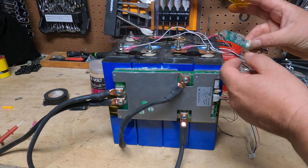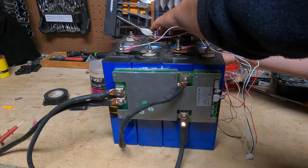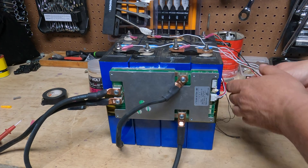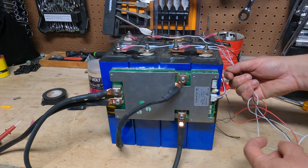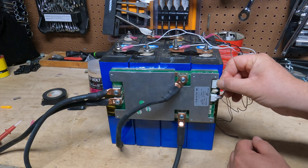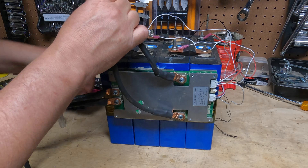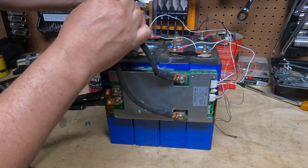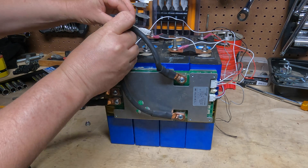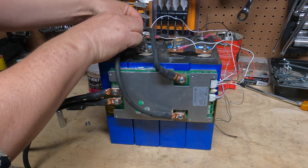Before I hook the harness up to the BMS, I'm going to take my Bluetooth module — this is an optional thing, but I'd highly recommend it. I'm going to put it back here and tape it with some captain tape to get it out of the way. Now I've got all my wires coming down the middle. We'll tighten this up a little bit later. Then I take the harness and plug it into the BMS. Now we're ready to power it up — I'll take this nut off temporarily, run these wires over, then put it back on. Small wires always go on top.